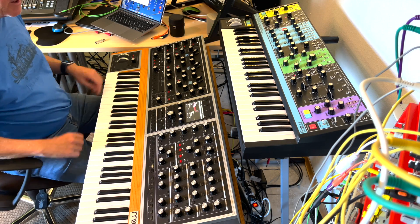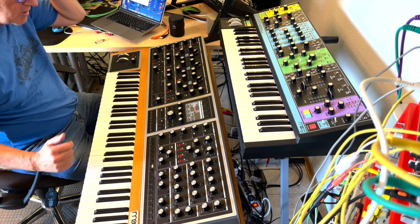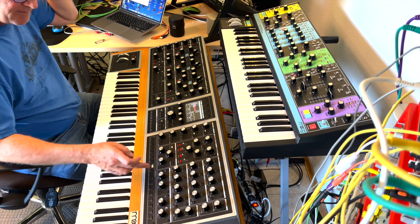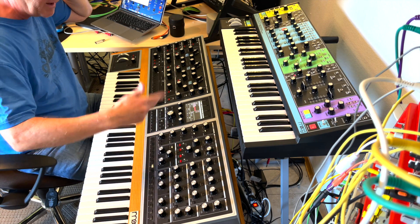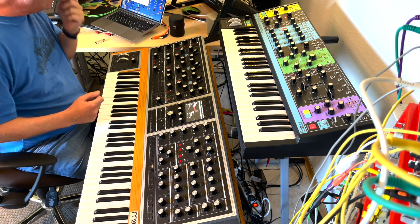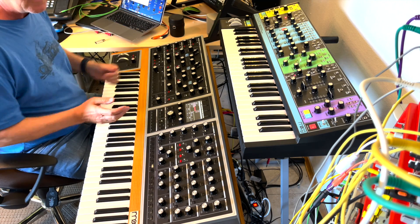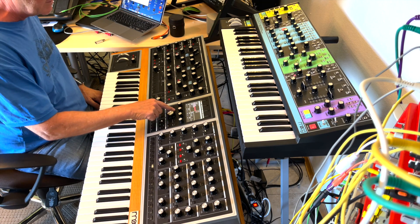What you notice immediately: it's in tune. I got the impression that the synth effects are better or there are new effects, but maybe I'm wrong. The tuning issue is gone. The CV functionality is quite new and interesting.